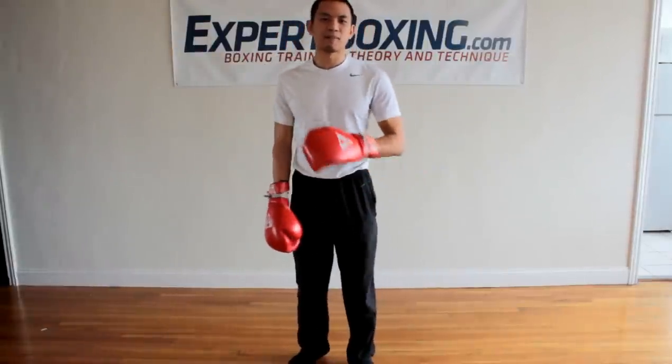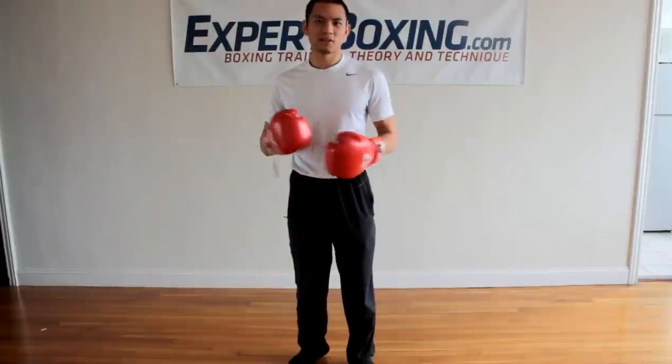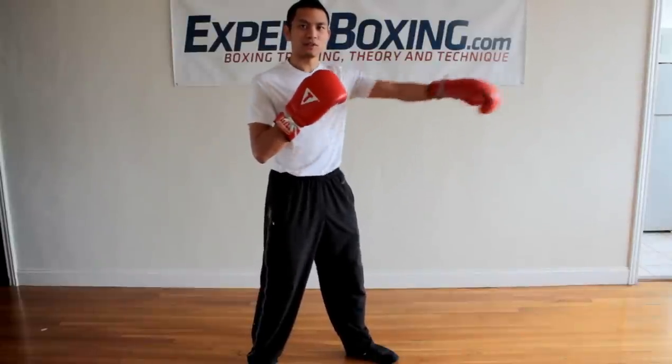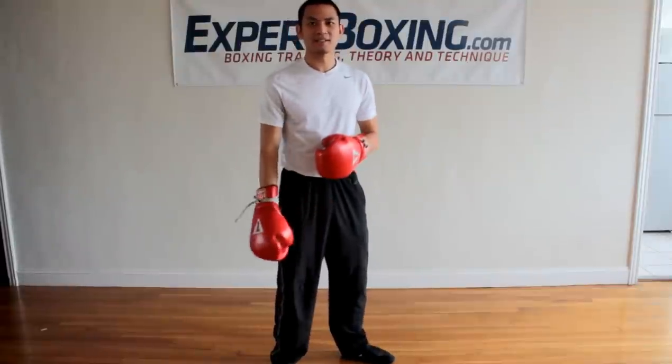If you go to any boxing gym and ask any boxing trainer, they're going to tell you to put the strong hand in back. The reason why is because the front hand is for jabbing — just throwing a bunch of little pity-pat punches to set things up. And the back hand is for putting in the hard power shot. It's really that simple.